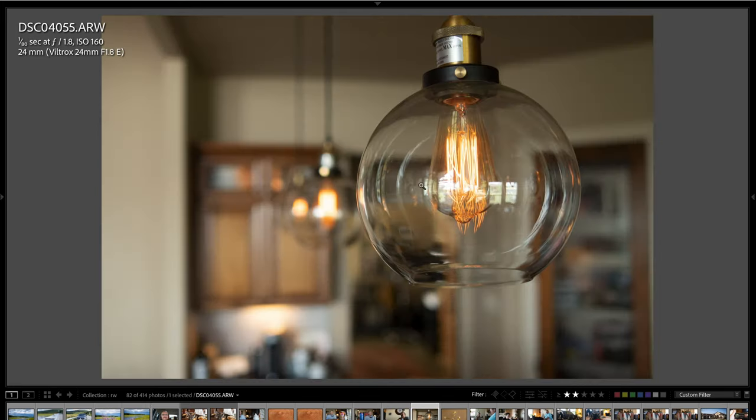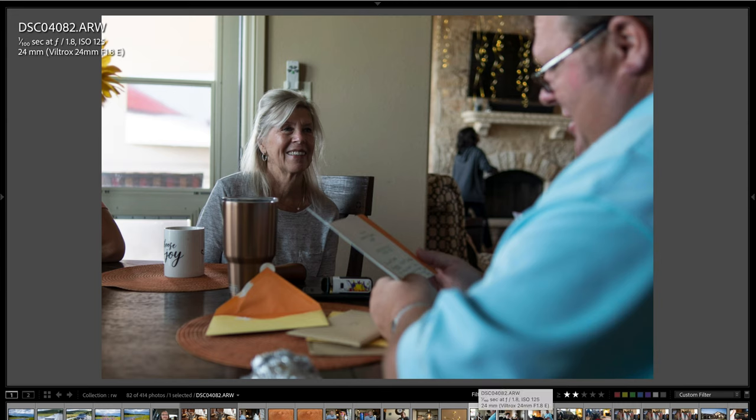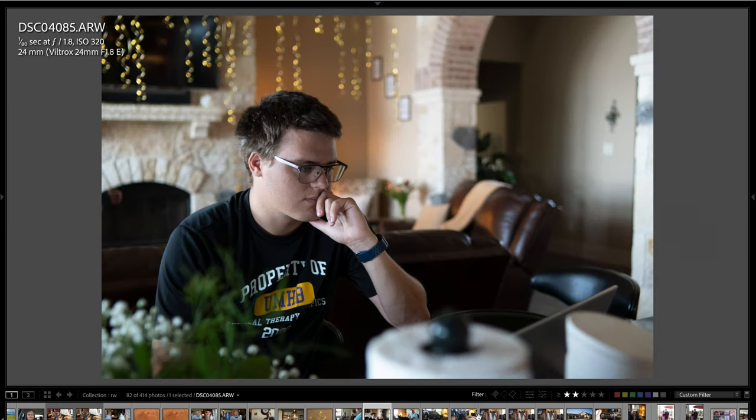Here's a cool light bulb reflecting off the clear glass light shade — I thought that was a pretty cool shot. Here's looking up at balloons bouncing on the ceiling with the string coming down. Here's one of my mom. My brother is actually reading birthday cards and we were all laughing, having a good time — some funny cards. Here's one of my nephew David; he's studying for a class he's taking.